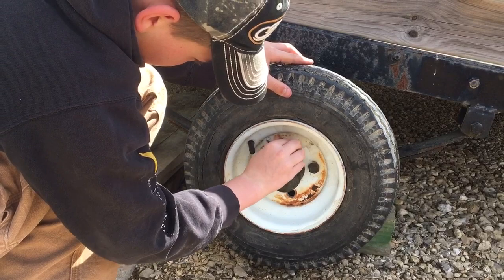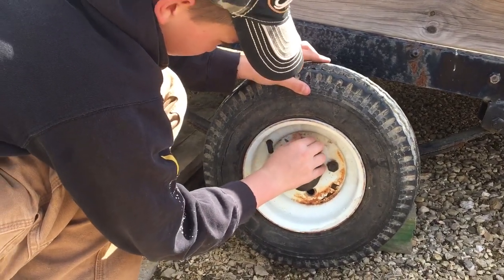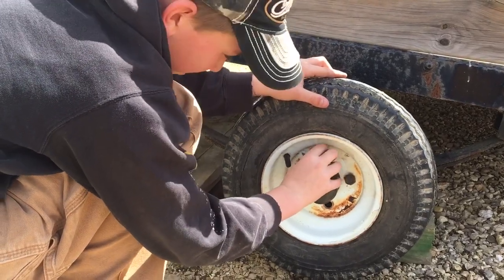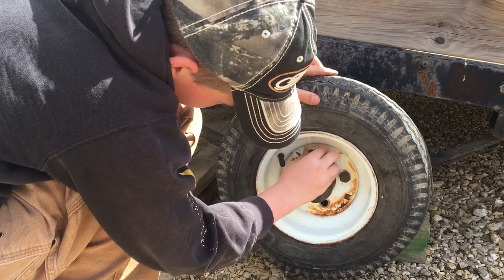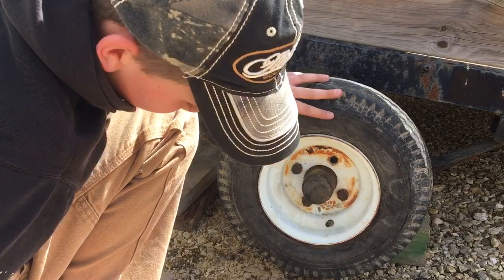It's very important to not cross thread. Don't cross thread — make sure you look at them and do it carefully. Do not cross thread them. That's why you want to use your finger to tighten them. Last one.